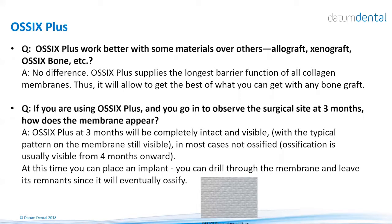Are there certain bone grafting materials that work better with OSIX Plus? No difference — OSIX Plus will provide its long-term barrier effect over any bone graft. What happens when you go back into the site at three months post-op? OSIX Plus membrane will be completely intact; you will see the herringbone pattern on the membrane. It will not be ossified at that point in most cases — mostly from four months onward. You can place the implant if it's an augmentation for implantation, and should leave all remnants of the material in the site except for what you need to remove when drilling for the implant.